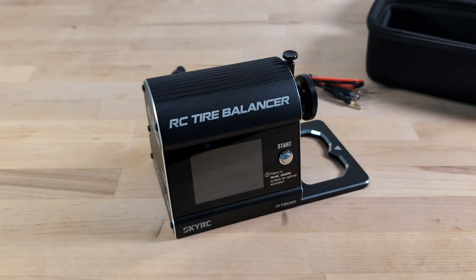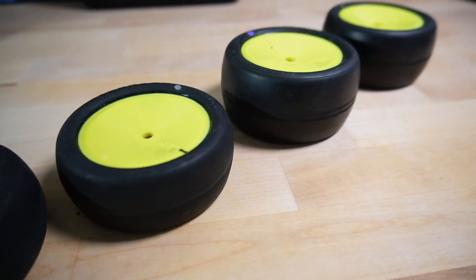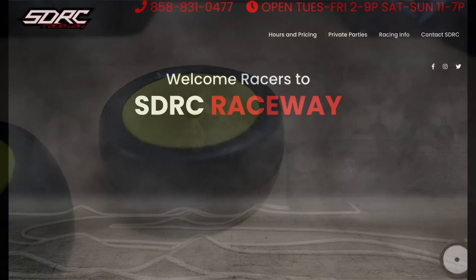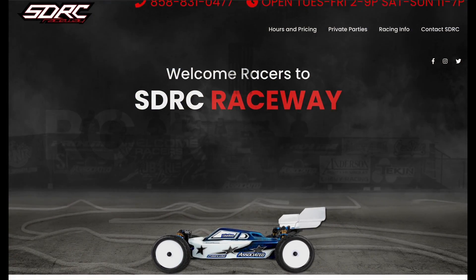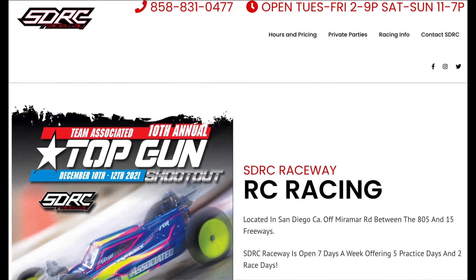Now is the perfect time to dive in and show you this device in action. For this test, I grabbed a pair of front and rear wheels for a 1/10 scale buggy. The front tires came factory glued, but I had to glue the rear ones myself. Big thanks to the staff at SDRC Raceway who didn't just help me buy correct tires, but also gave me a quick tutorial on how to glue them.